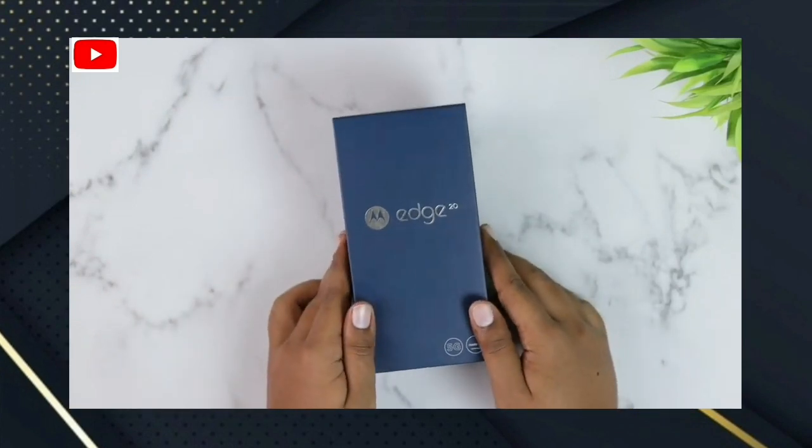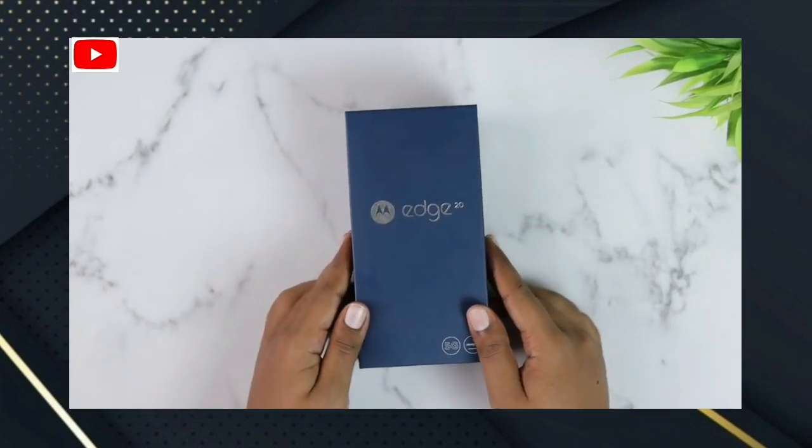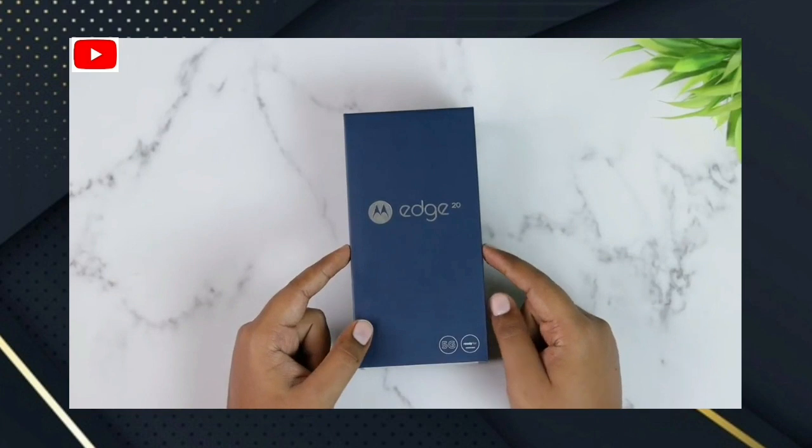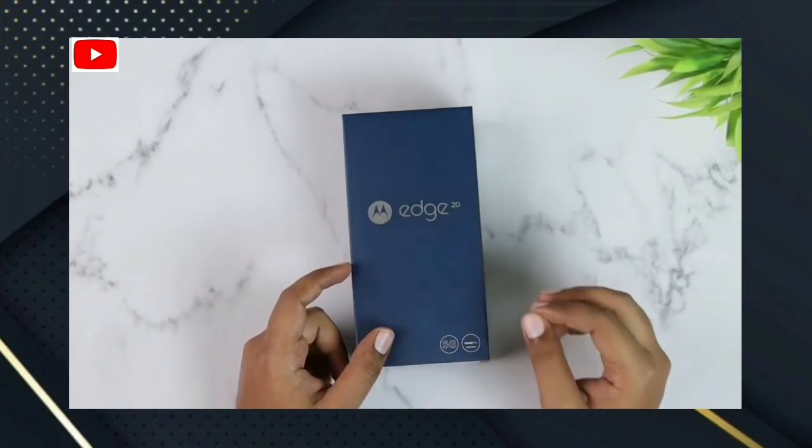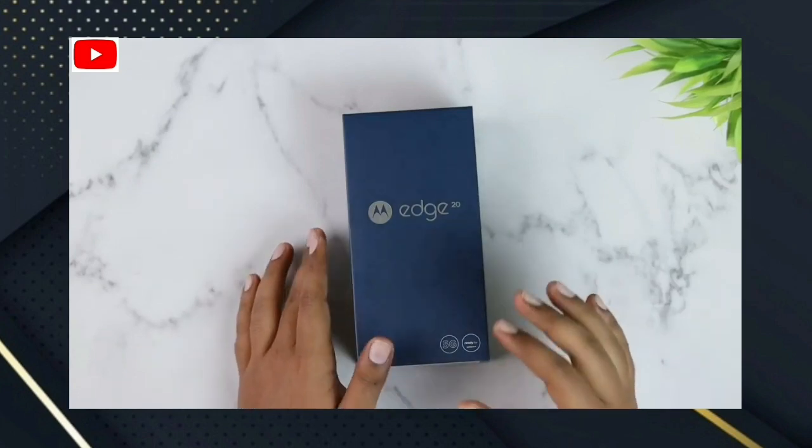Hello friends, so today we are going to show you how to unbox this H20 smartphone. If you want to see how to unbox it, we are going to unbox the H20 Fusion.